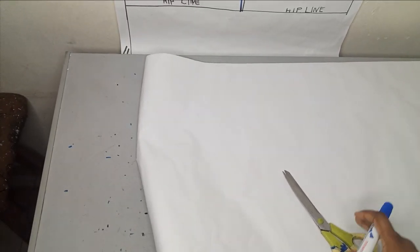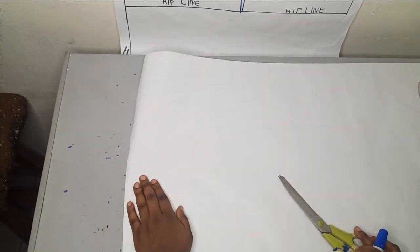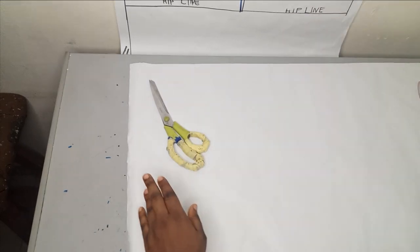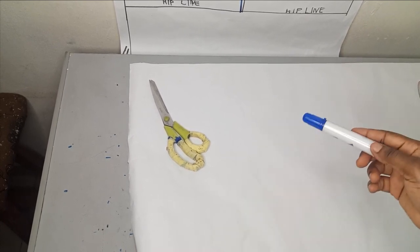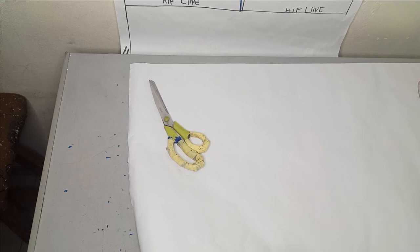I want to draft this on paper so you can see what I'm doing. There are several ways to draft this — you can cut it so there's no shoulder seam joining. However, if you do that method, you need to use a stretchy fabric so it's easy to wear, since there would be no zipper at the back. Because my fabric is not stretchy and the waist is fitted, I'll have my front and back as separate pieces with a zipper.